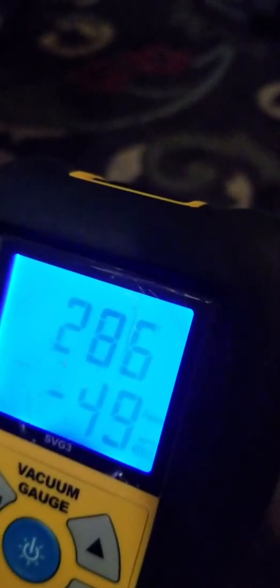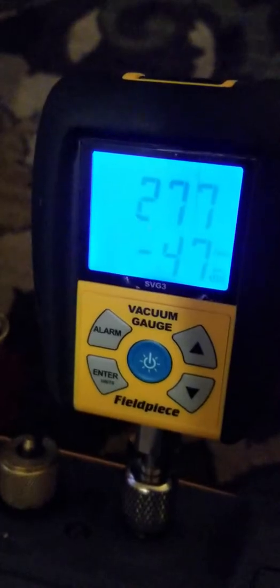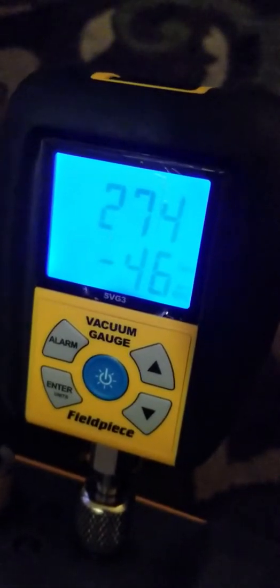I turned the camera on right after it was started, so I just hooked it up without the camera. We'll let it go for five minutes and see what's up. Keep checking the oil. I like it down to about 250, and then shut it off.